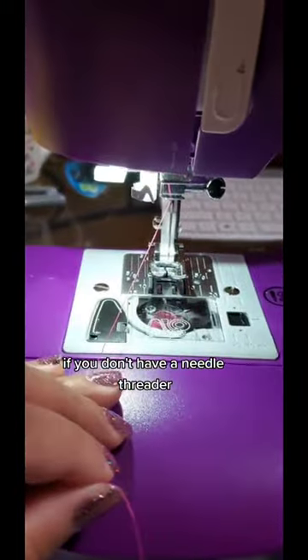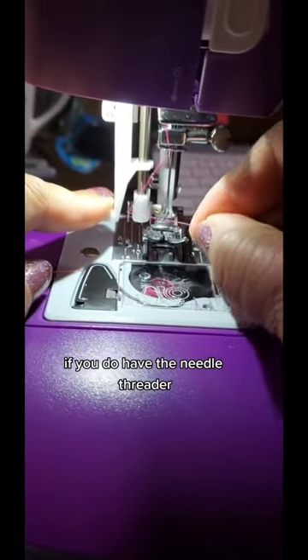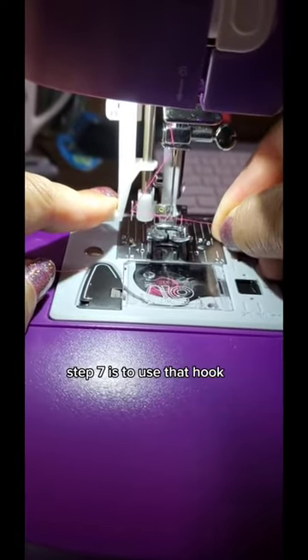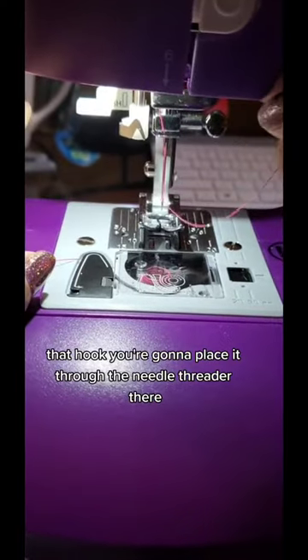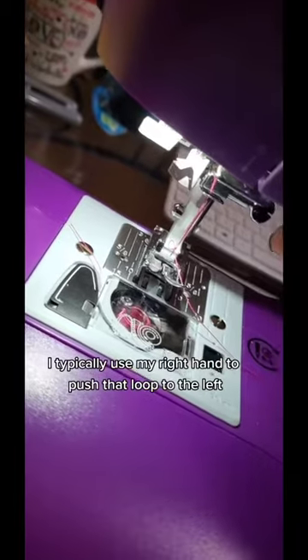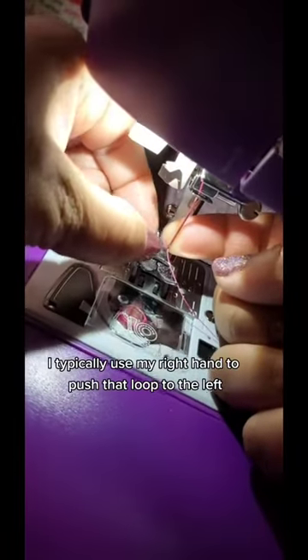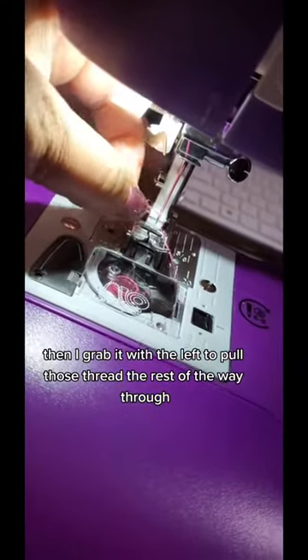If you don't have a needle threader, you can pass your thread right through the needle at this point. If you do have the needle threader, step seven is to use that hook. You're going to place it through the needle threader, which creates a loop when you release. I typically use my right hand to push that loop to the left, then grab it with the left to pull the thread the rest of the way through.